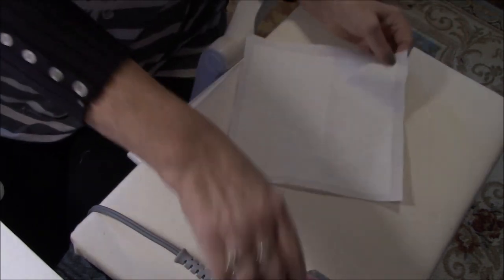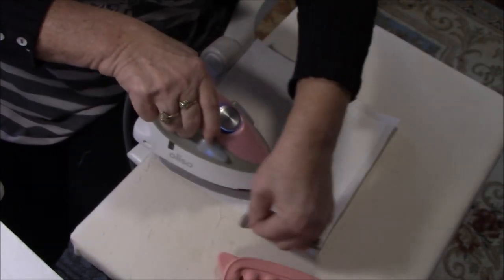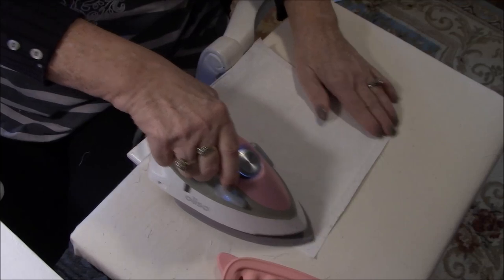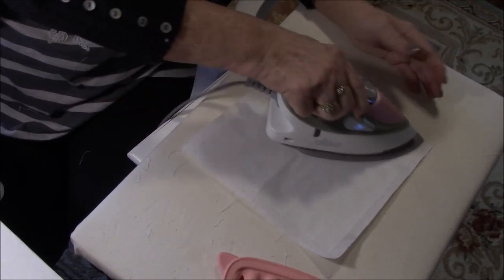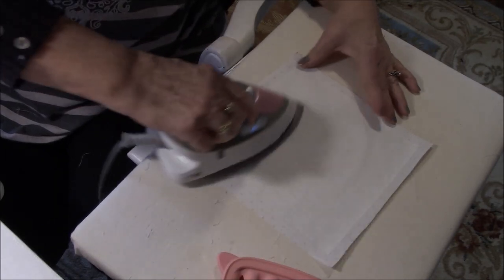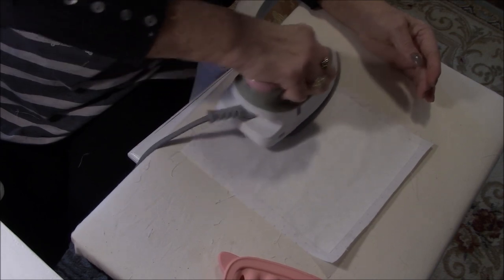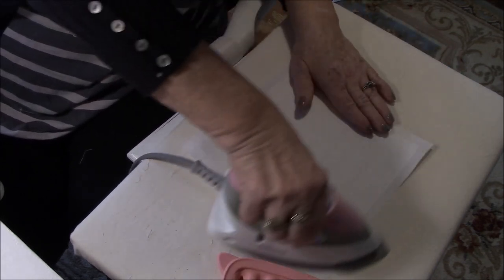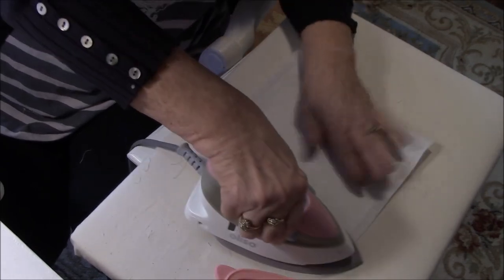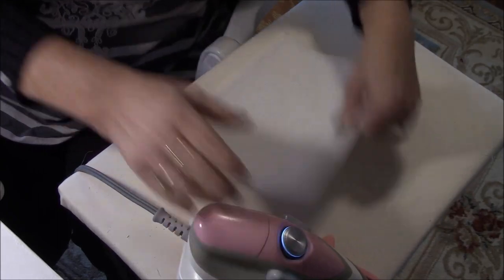I didn't really read the package. What I bought this for was I was making shopping bags — I made a bunch of them. I was using heavier fabric and really didn't need these, but I was going to line them with some thinner pretty fabric. Okay, there we go.